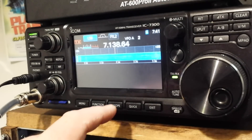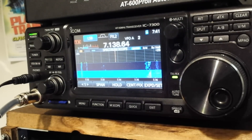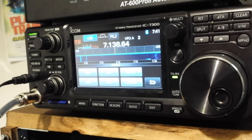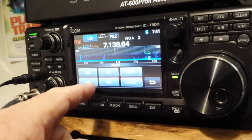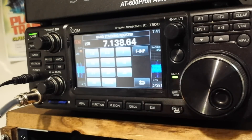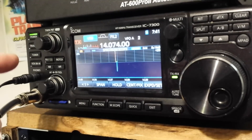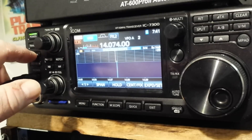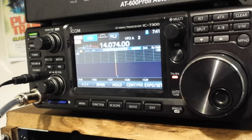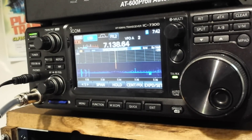Basically anything you want to adjust you can adjust — just start pushing buttons. If you touch 'lower sideband' on the screen, it brings up all your modes: single sideband, CW, RTTY, AM, FM, data. Touch the frequency and it brings up the frequency display so you can change bands by simply touching — touch 20 meters and boom, you're there. The external tuner integrates very nicely with the radio by pressing a button. You can hear it grabbing a tune, and then we're good.